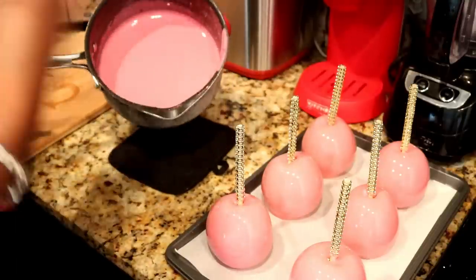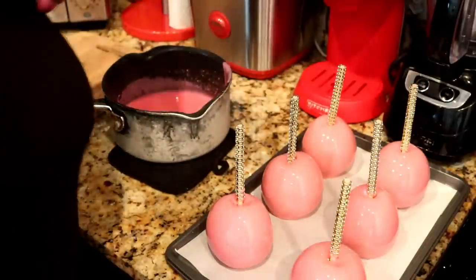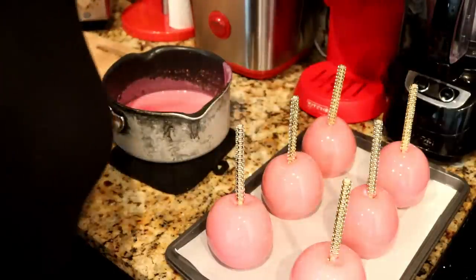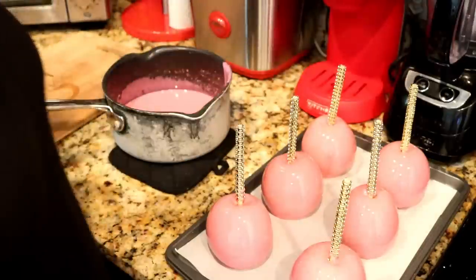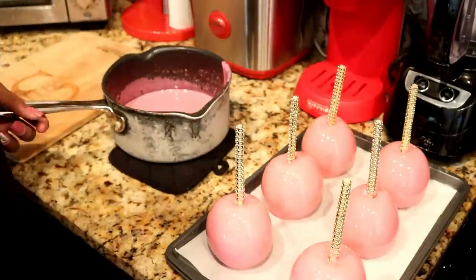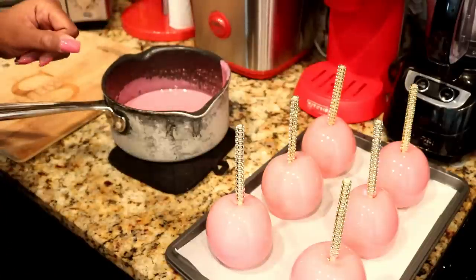I do have extra candy, so what I'm going to do is add some water and put it back on the stove to boil — it helps get the candy out of the pot so it doesn't stick. Put some water in the pot, put it back on the stove, let it boil for about five minutes and it will get the rest of the candy out.